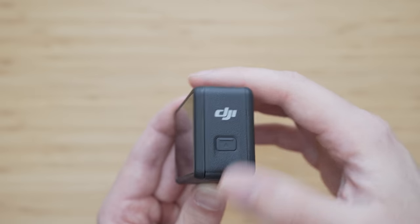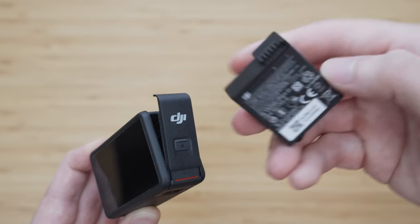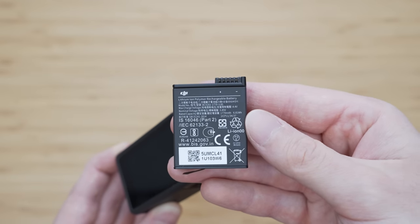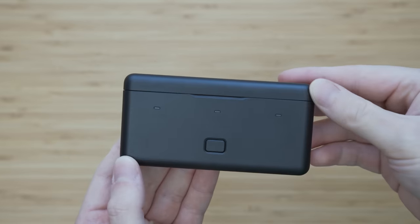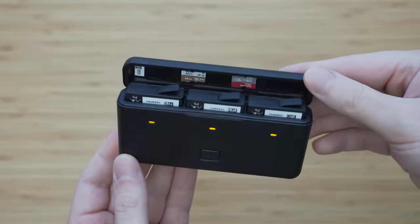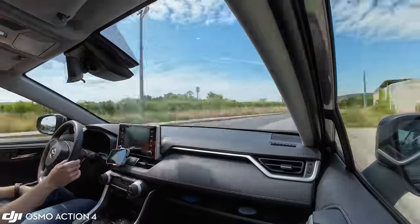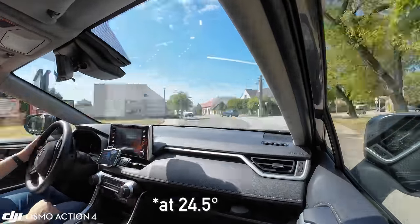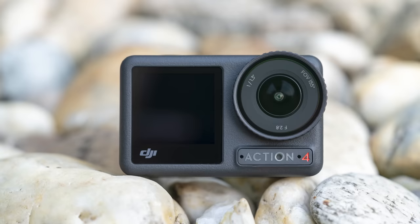Despite having a larger sensor, the battery life is as good as with the Osmo Action 3. It uses a large 1770 mAh battery, and I was able to get 140 minutes of 4K 25p video on a full charge — the best battery life of all action cameras on the market. The same applies to overheating resistance: I was able to get pretty much unlimited recording even at 4K 60p, with the camera only moderately warm after about 30 minutes.